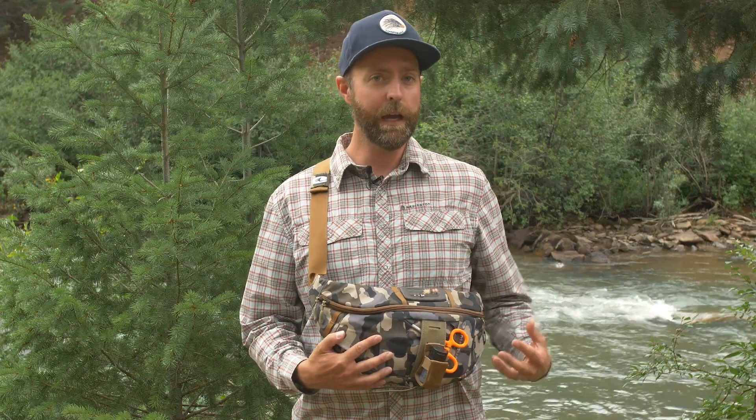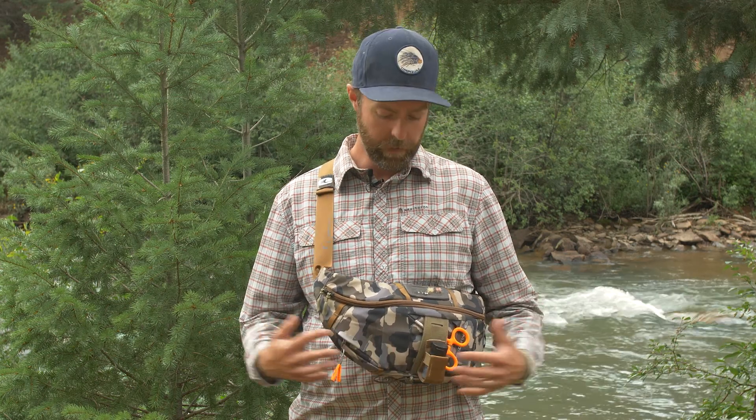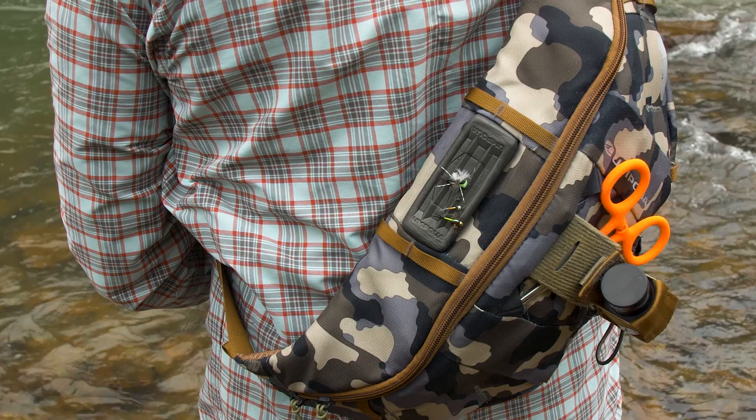If I wanted to put this away or sub it out with any of our other Zero Sweep accessories I can do that as well, but the Bandolier has just become that staple that lives in the back of my car with my favorite flies that I can take out on the river at any time.